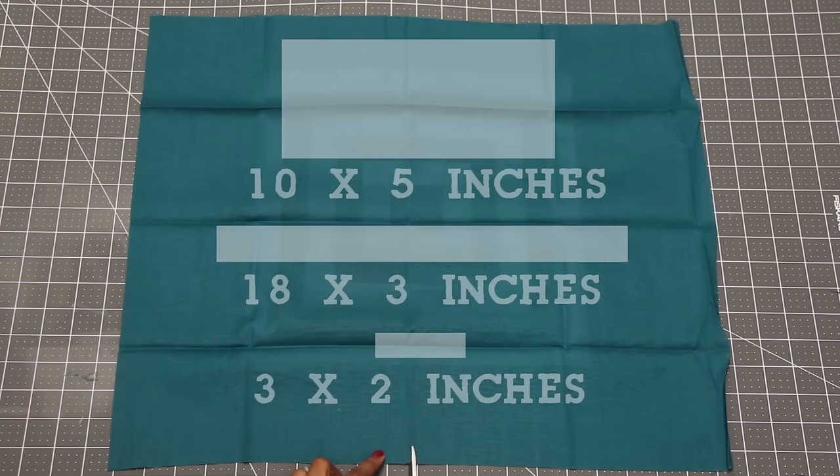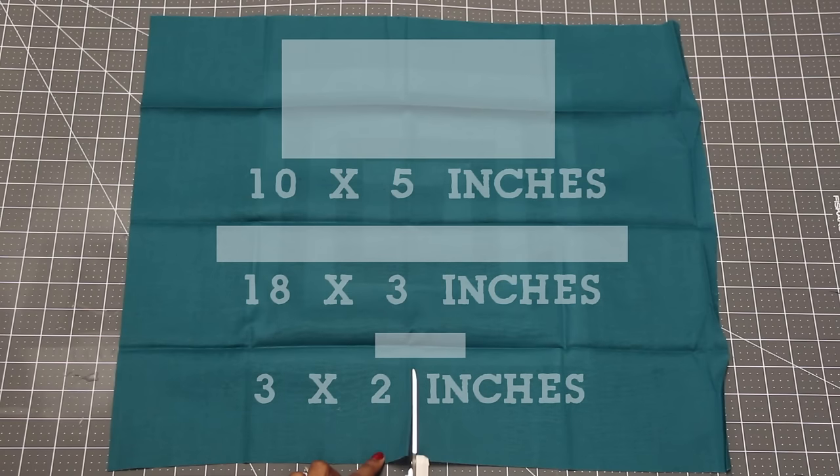Cut three pieces of fabric in these sizes. I'll leave measurements beneath this video.